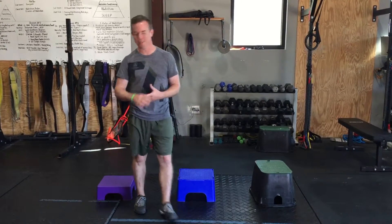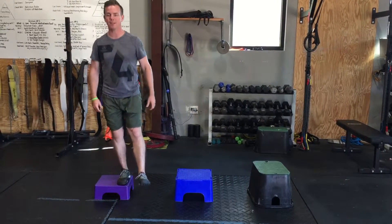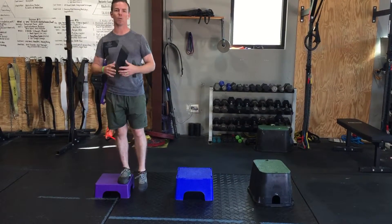You can start as low as a book — big dictionary if you think about it. Just a couple inches. We want to work to where we can get to 20 repetitions without any real issue.